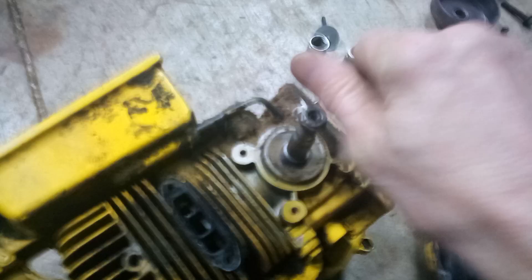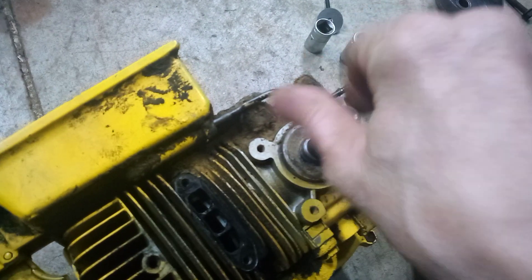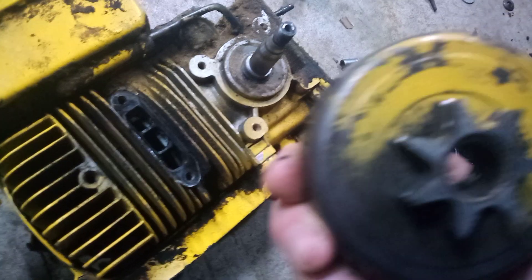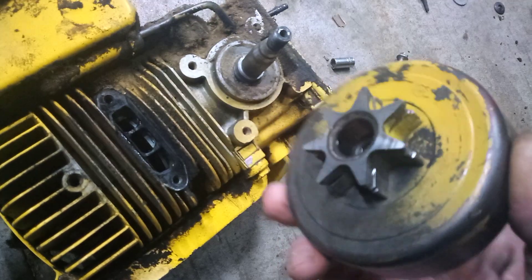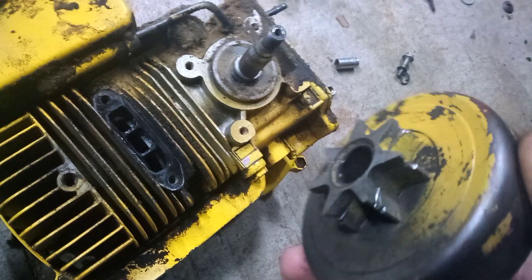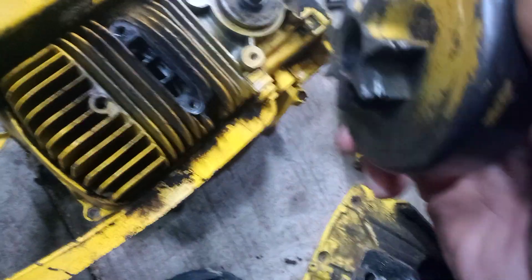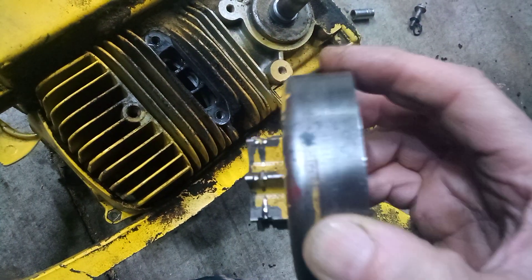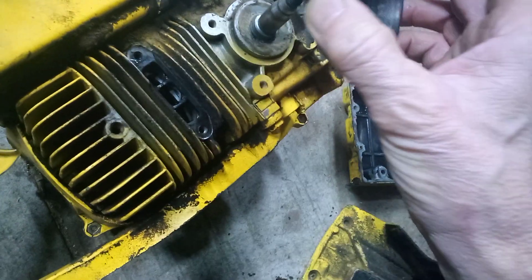Another thing I found with this was that the clutch, or the drive thing, has got little needle bearings in there. That thing is pretty loose and I got a bunch of gouges in it from the chain. I want to buy a new one of these if possible.